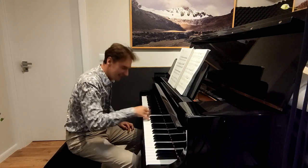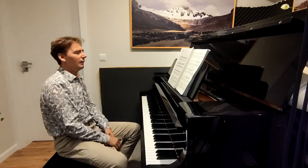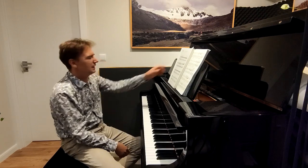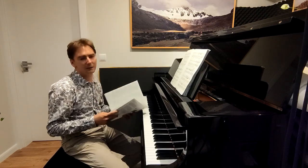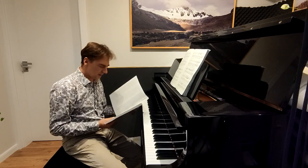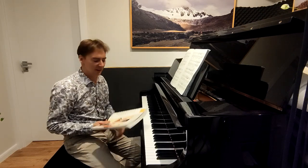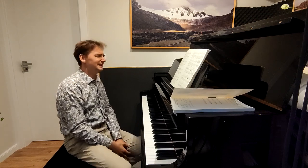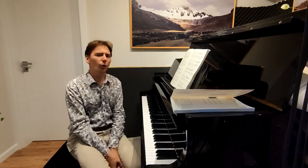Now I can do it, and I don't think it took such a long time before I memorized it — and I memorized it for good. Who knows, maybe I will learn this whole piece. But this is what I call mental practicing.